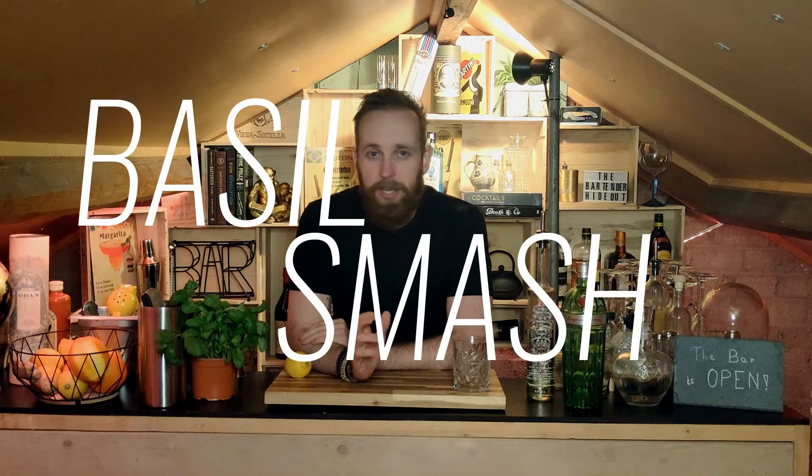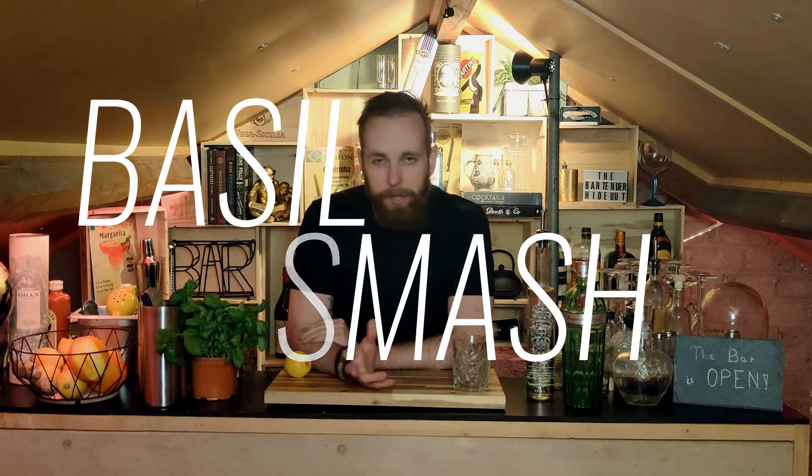Who's ready for cocktail number two? We are gonna be making a Gin Basil Smash, which is definitely a cocktail that is a little bit more for the summer season — it's a little bit more fresh. I'm gonna be using a Tanqueray No. 10, which has a little bit more of those citrus notes. This one lines up a little bit better for the basil smash. You could also use a Hendricks, which would really suit a gin basil smash as well.